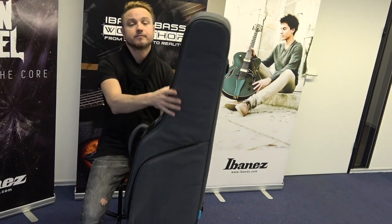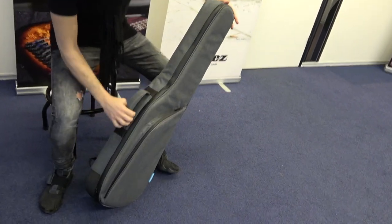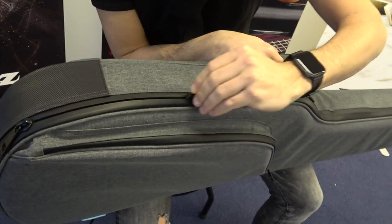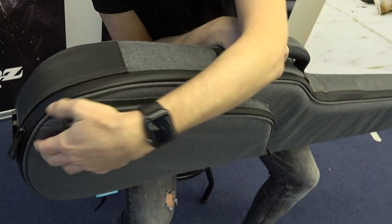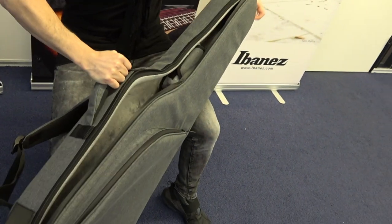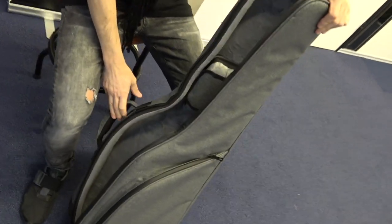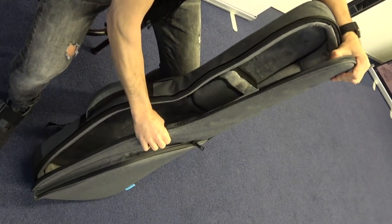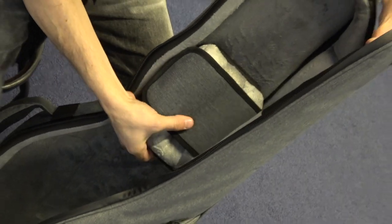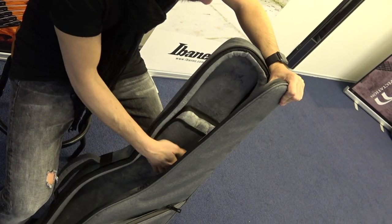I want to show you guys the inside. It also has a waterproof zipper, which is very nice. I'll just show you the inside — it's two and a half centimeters thick all around, which is really good. This part is actually movable for your neck and headstock to find the perfect spot for neck relief and support.